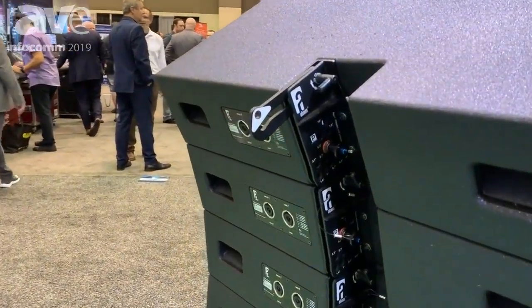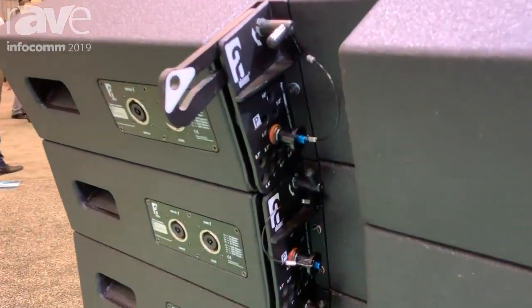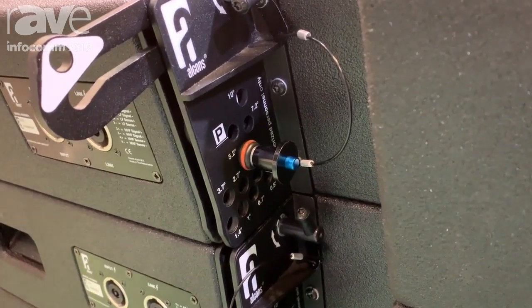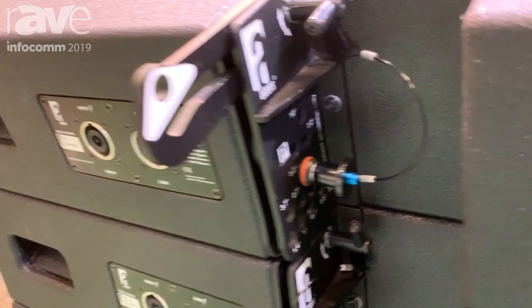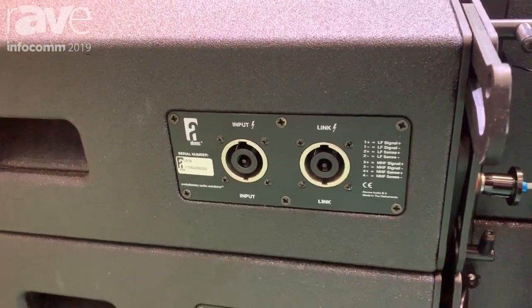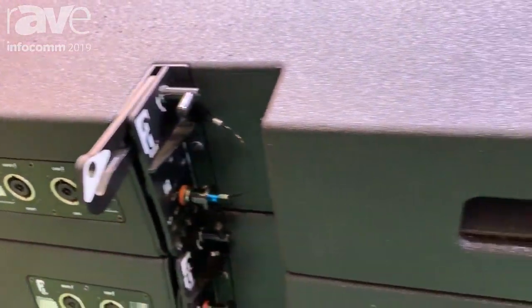The 702 driver has a very high power handling of 1500 watts and very high sensitivity. The system is a three-way bi-amped line array, scalable from three units all the way up to 24 units, with a working load limit safety ratio of 10 to 1.